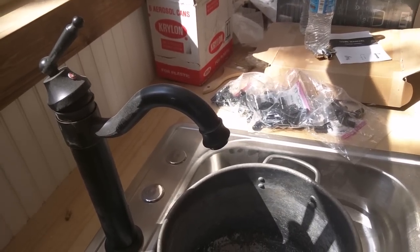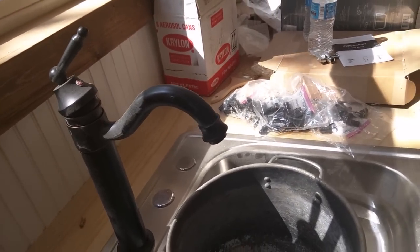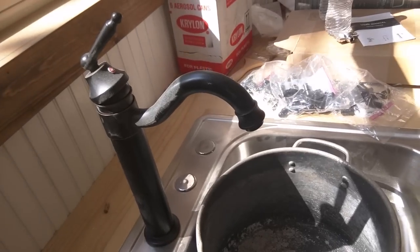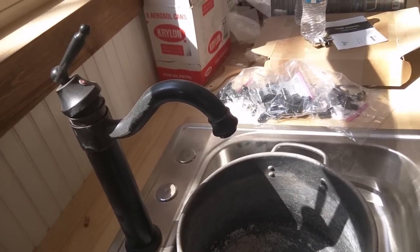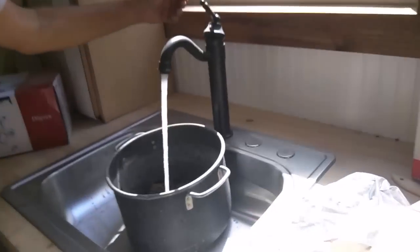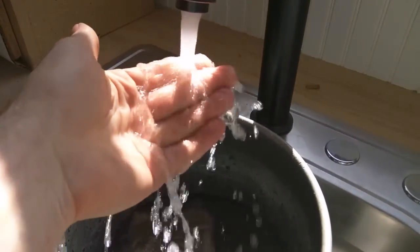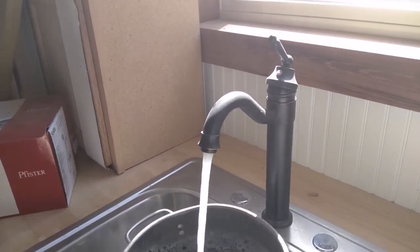The pumps are running off the solar PV system, off the batteries — wired at 24 volts. We have two 24-volt pumps to increase flow and also provide redundancy, so one or both of them can work at the same time. That is your water success!